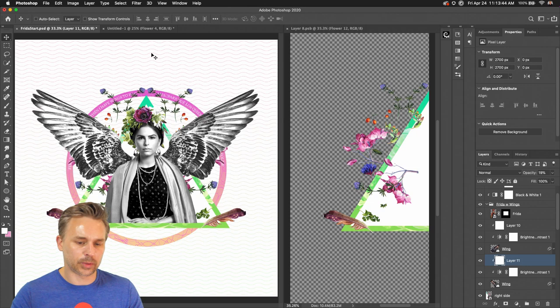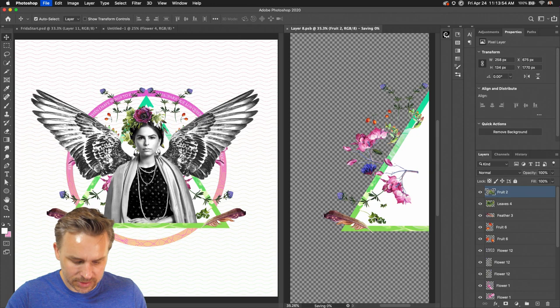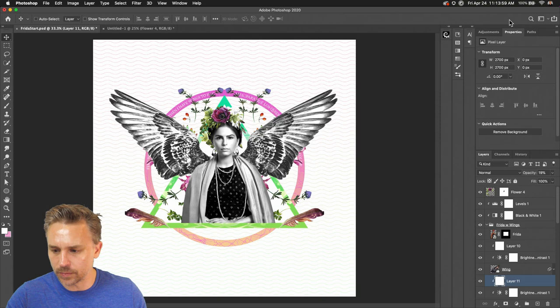We have that done. We need to work on the layering. All these flowers look pretty good — let's move them out a little bit. We're starting to get more of a design going. I'm going to actually ungroup this now.